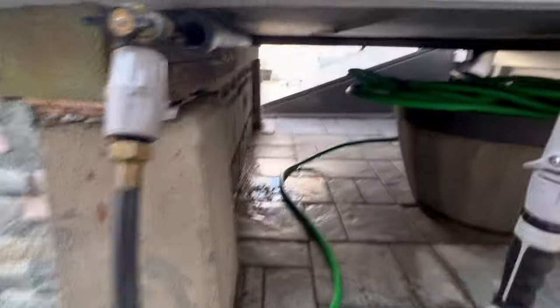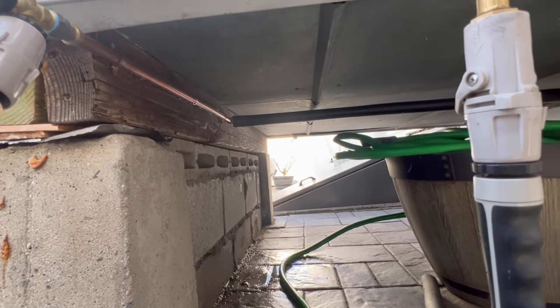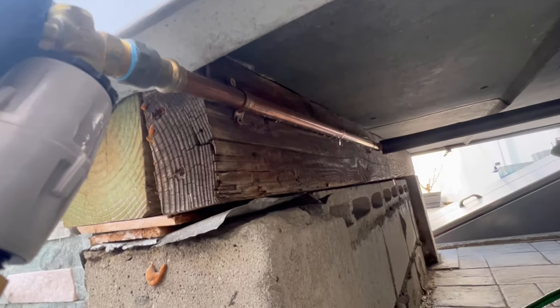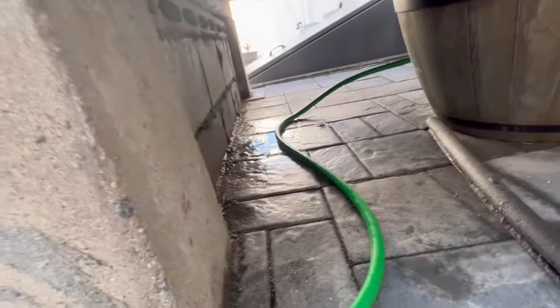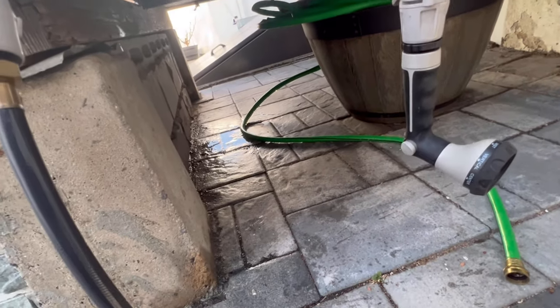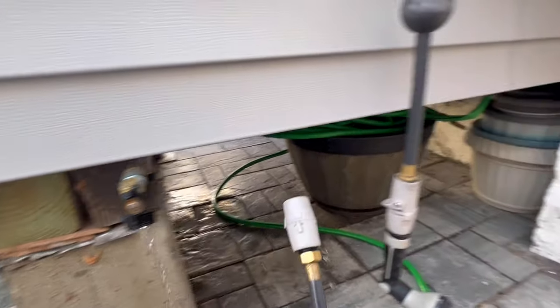We asked the customer to open the cellar door. Something is leaking — looks like right here it's split, and maybe over there it's split too. This is a piece of half-inch copper that I ran for them. I need to get in there. I'm going to get my drop cloth because I don't feel like getting wet today. Let's disconnect the hose, get this out of the way, shut this, and we'll turn that valve on inside.